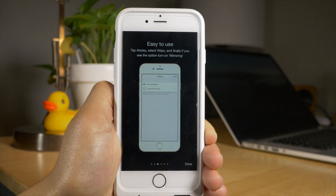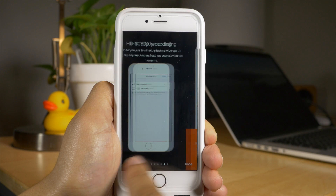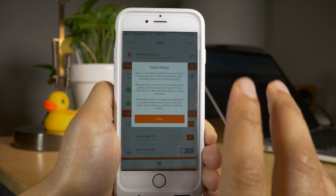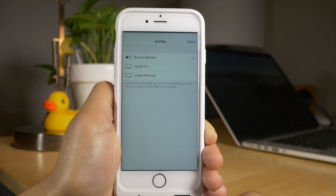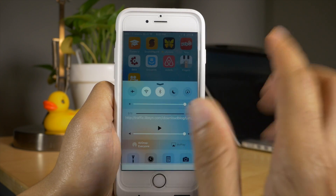Basically, once you tap Start, you're going to connect to AirPlay — you're going to simulate an AirPlay mirroring session back to the app itself. I'll show you how to do that right now. Tap Done, it's going to say Video Ready, and then we start the mirroring session. Swipe up to invoke Control Center, tap AirPlay, then tap Video iPhone, and tap Done.